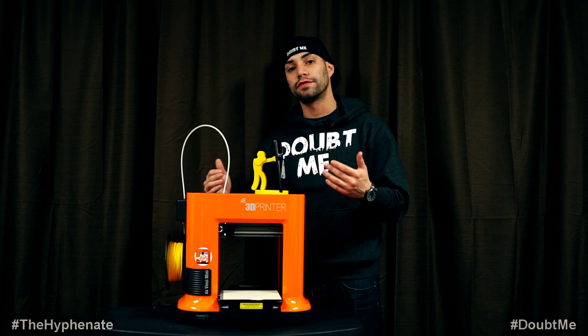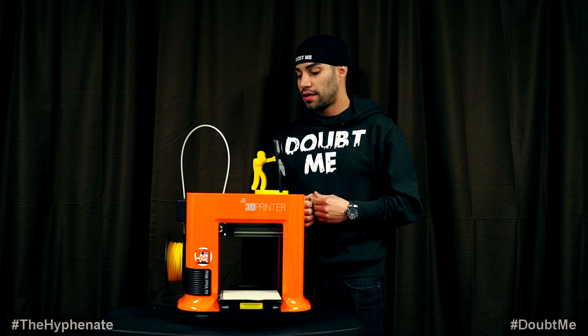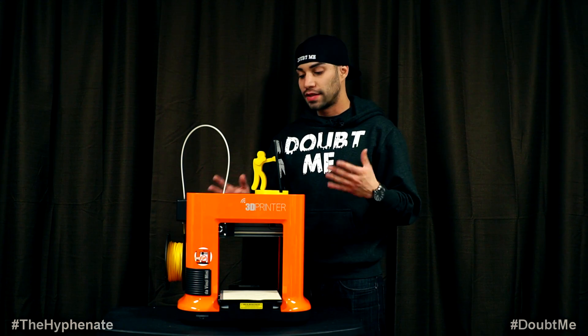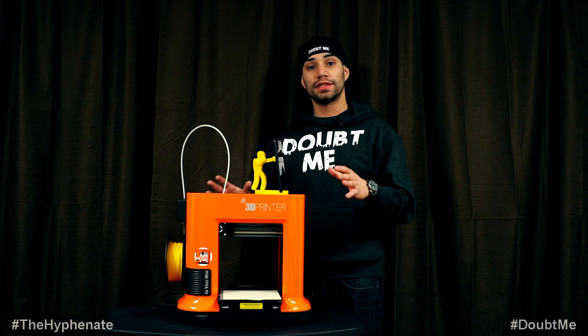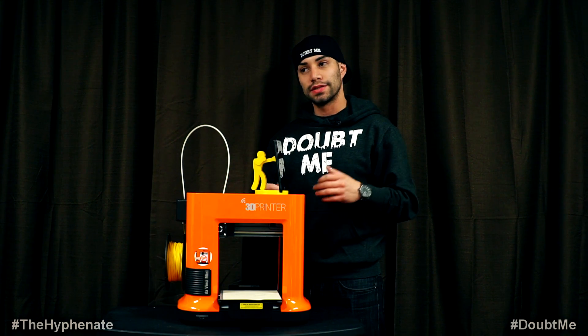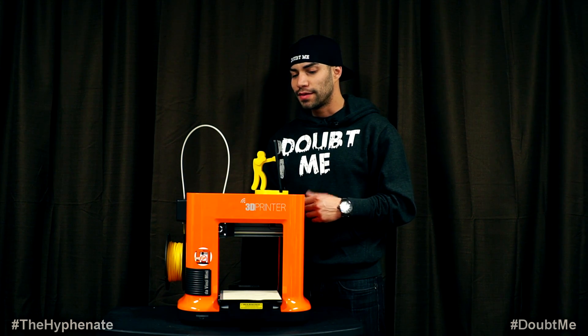You can easily change colors just by having different filaments. The filament itself is not that expensive and it's very easy to get from their website. This is an awesome printer. This is the first time I've actually got to use a 3D printer and actually see something be printed live. It did take a while — it took several hours just to make this one item but it's badass.